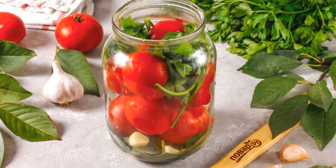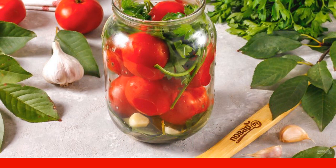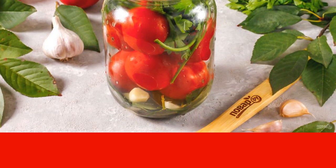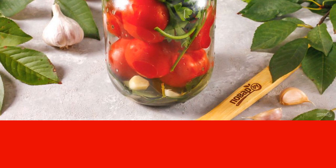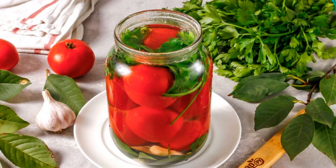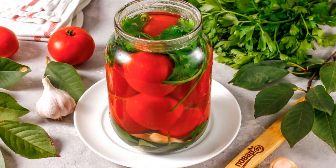Rinse the tomatoes and parsley. Add cherry leaves. Place the tomatoes in a liter jar or other narrow container in which you are going to salt them. Add cherry leaves, parsley and garlic cloves. Pour the hot brine into the jar, almost topping up to the brim.